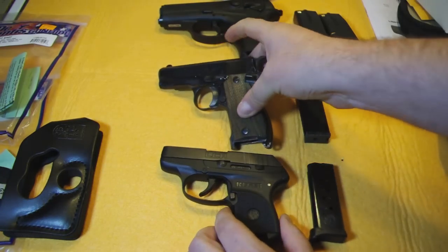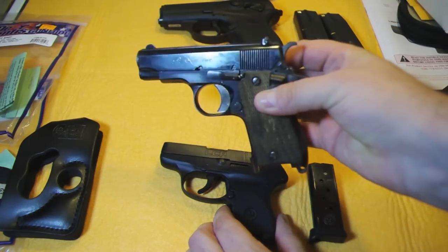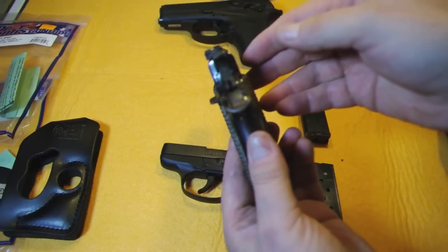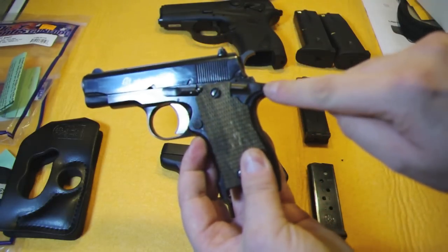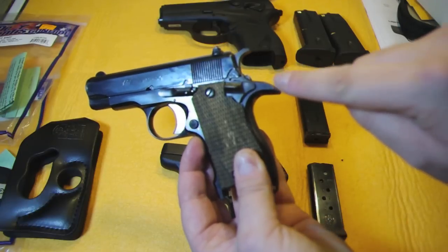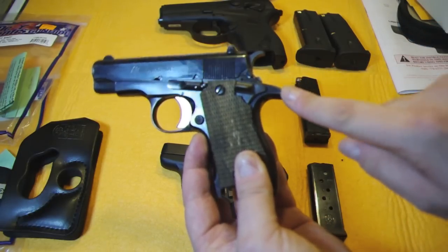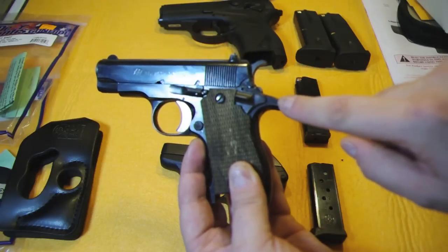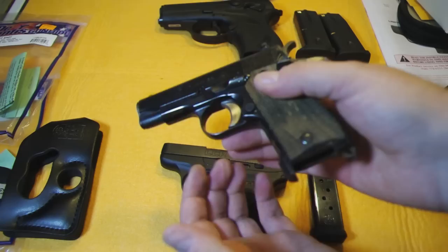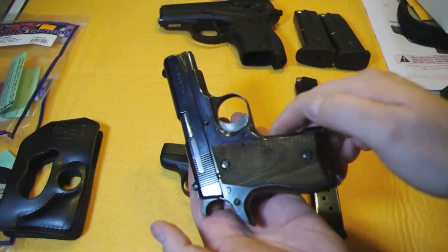And then we have the 380 that I normally carry, which is an Fi 380. It's heavy — all steel gun. Look at the beaver tail on this thing. When you're carrying it in your waistband, this thing jabs you on the side when you're trying to drive your vehicle — not comfortable at all. Look at the size of this hammer sticking out. It's a nice gun, it fires well, but it's an all steel gun.